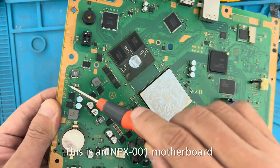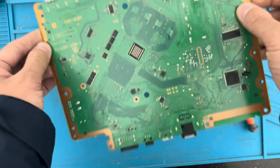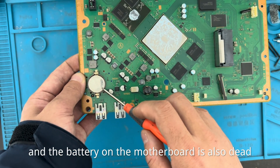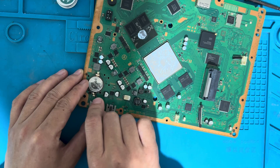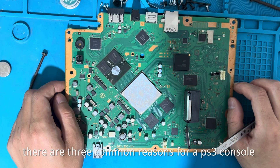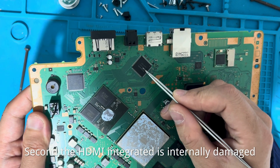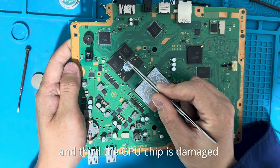This is an NPX 001 motherboard and as you can see it looks quite new. The thermal paste has dried up and the battery on the motherboard is also dead. First, remove the motherboard battery. From my experience, there are three common reasons for a PS3 console not displaying HD signal: first, the fuse next to the HDMI chip is blown; second, the HDMI integrated chip is internally damaged; and third, the GPU chip is damaged.